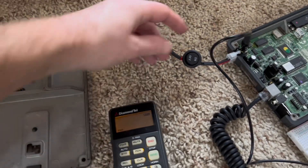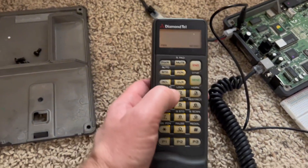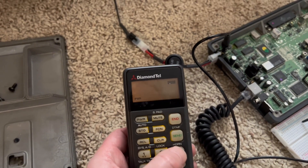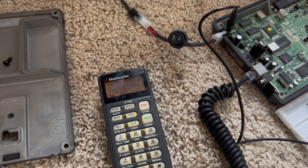Normally when you switch the ignition off, the car phone turns off right away. But there's also an option called the horn option. When it's turned on, the car phone will stay on when you turn the ignition off.